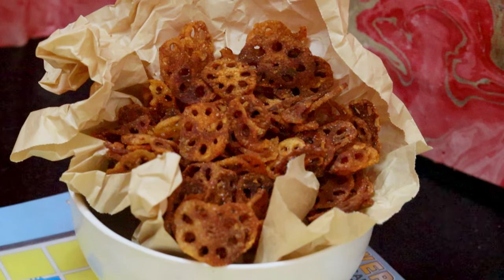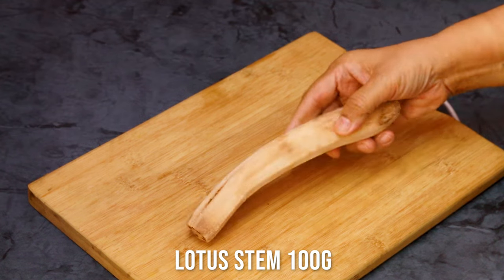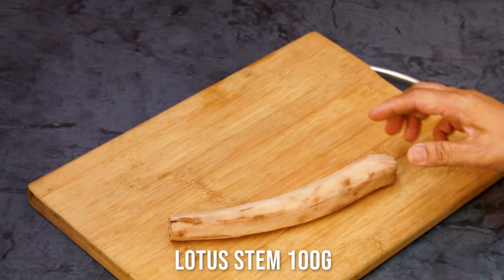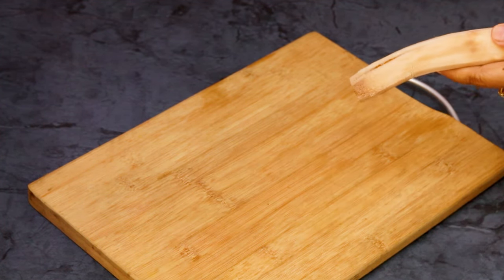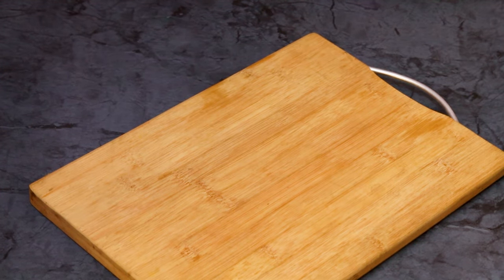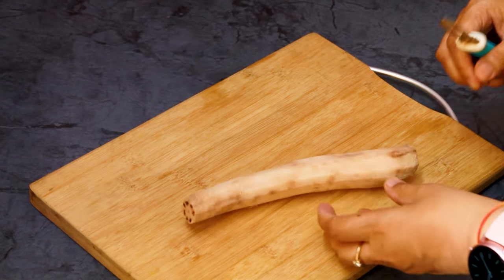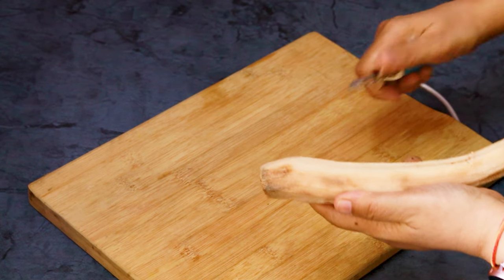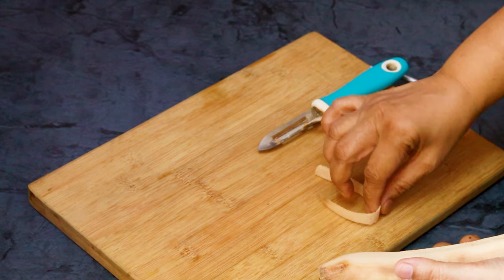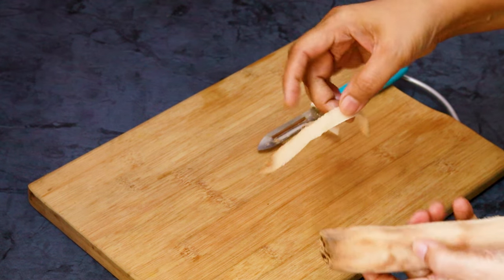Nothing feels more crunchy than these lovely keto chips — you are going to just love them. They are not your normal cheese crisp. I have taken the lotus stem; I love lotus stem, and I realized that while making these chips.